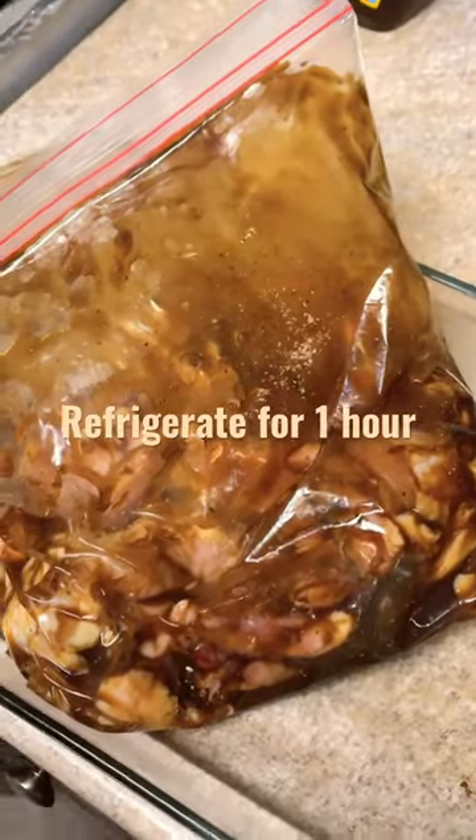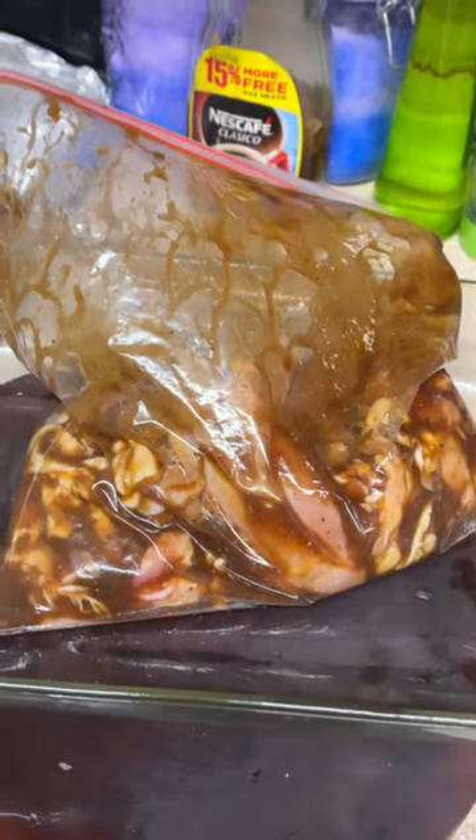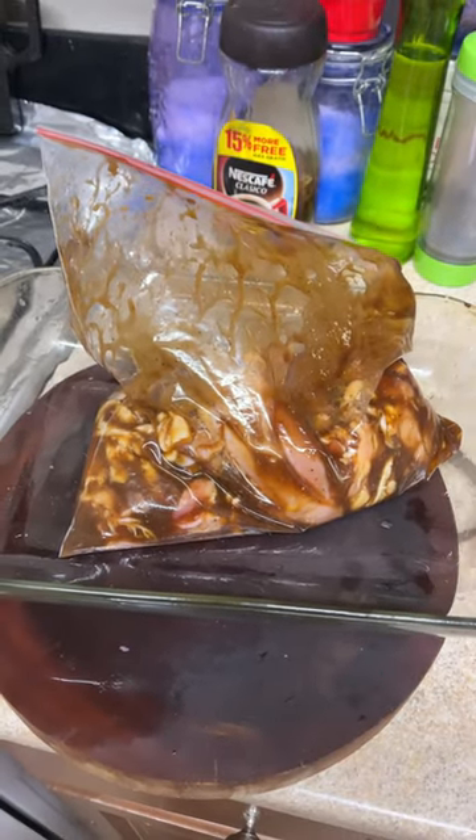Mix well, refrigerate for an hour. See part two to see how I cook this in the oven.